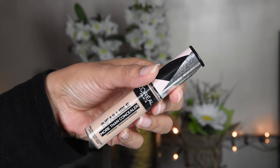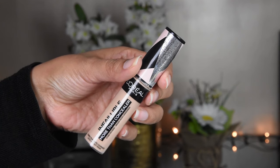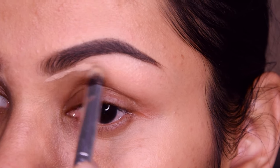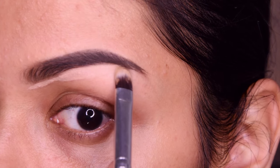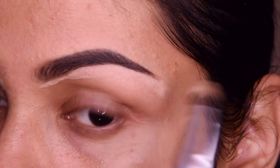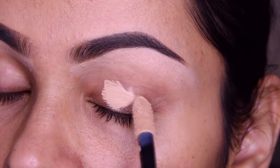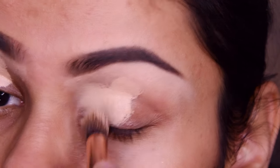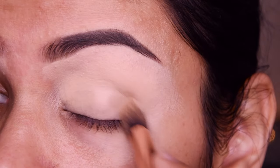Now, I have taken a concealer here. This is L'Oreal Concealer. This is a very good concealer. You can use it as an eye base. Since this is full coverage and it has a matte finish, it is also good for this. I will put it under the eyebrow and blend it on the eyelid.